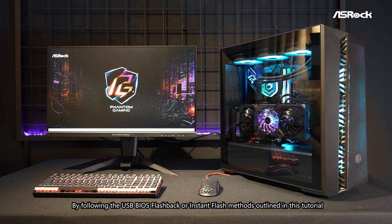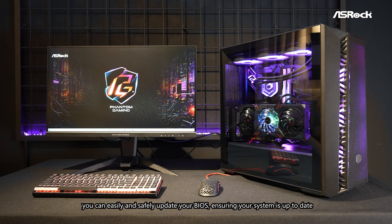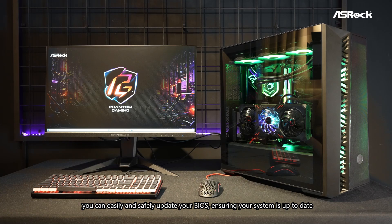By following the USB BIOS Flashback or Instant Flash methods outlined in this tutorial, you can easily and safely update your BIOS, ensuring your system is up to date.